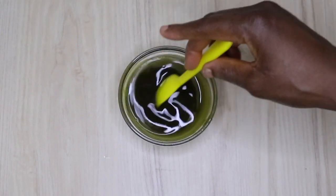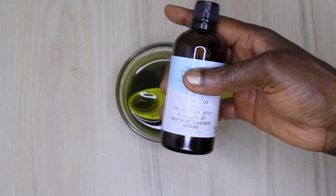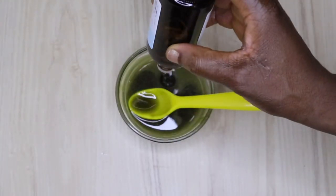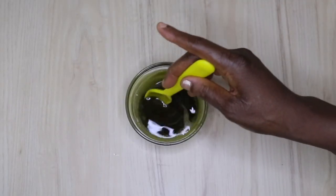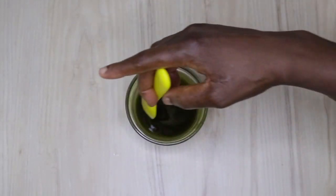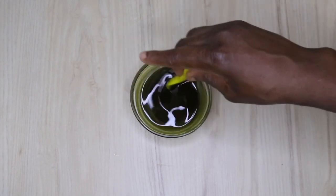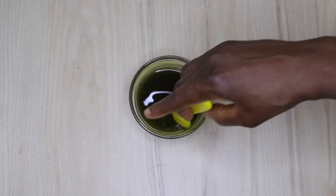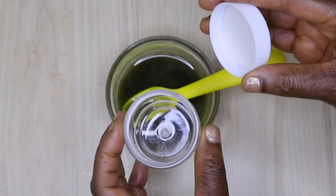Right now I'm going to be adding my eucalyptus essential oil. If you have itchy scalp or irritation, I advise adding eucalyptus to it and you are going to see a huge difference with your scalp itching. It's also amazing — this is why I have been using eucalyptus without any problem. Now this is the beautiful jar I'm going to pour this balm into.